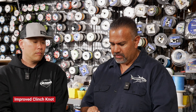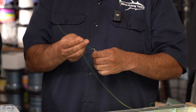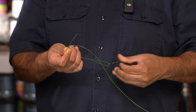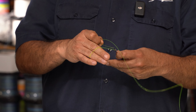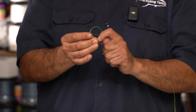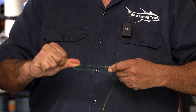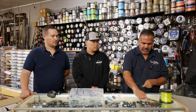The most basic knot is the clinch knot — most people have grown up fishing it, and it's really easy to tie. You put the line through the hook, put a little bend in there, twist the hook about six times, put the tag through the loop you've created, then through the other loop. Wet your knot, pull on the main line and it cinches down. Pull on the tag to tighten it up, cut your tag, and you're good to go.